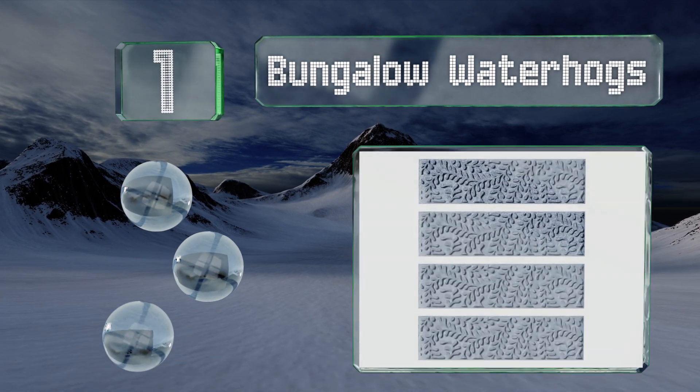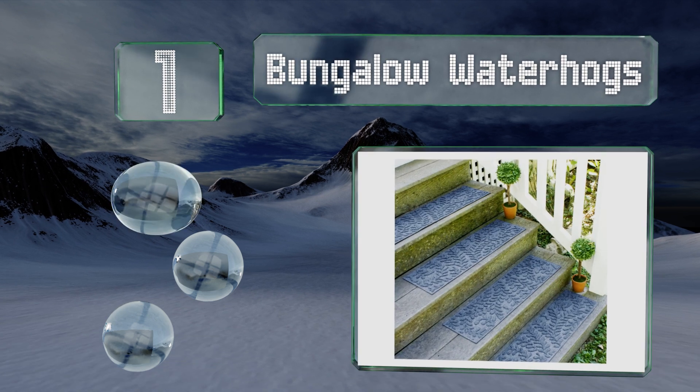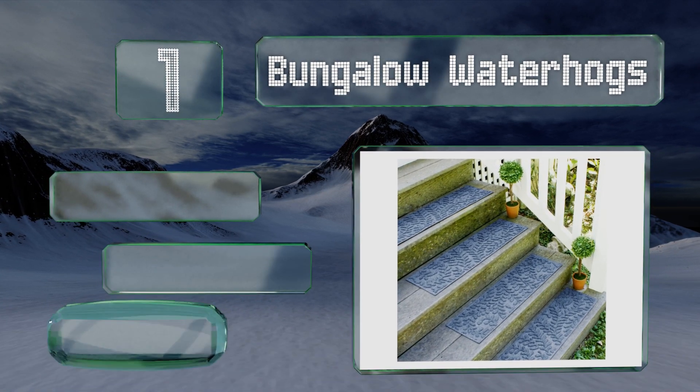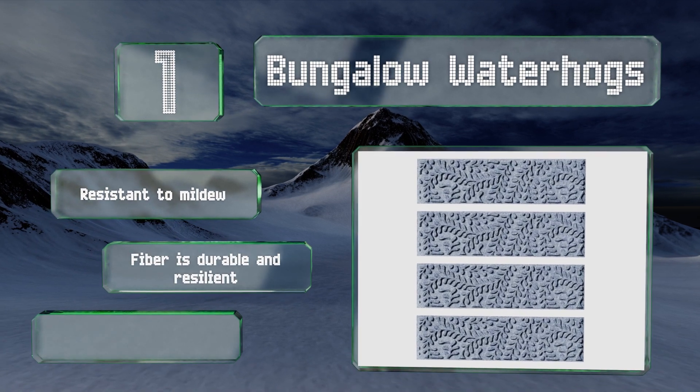Taking the top spot on the list, the Bungalow Water Hogs absorb and hold rainwater — taking the main cause of slippage and rendering it harmless. They have a rubber backing to prevent skids, and you can choose from four handsome colors to match your decor. These are resistant to mildew, and the fiber is durable and resilient, made in part from recycled materials.